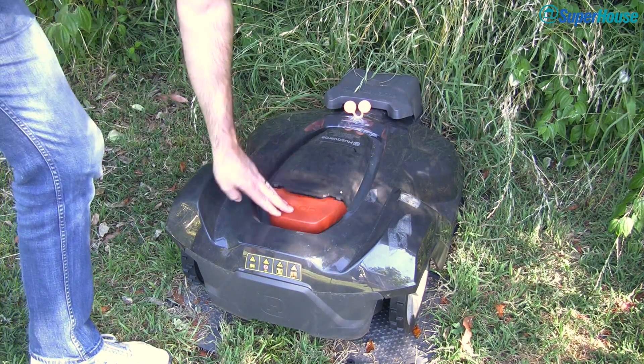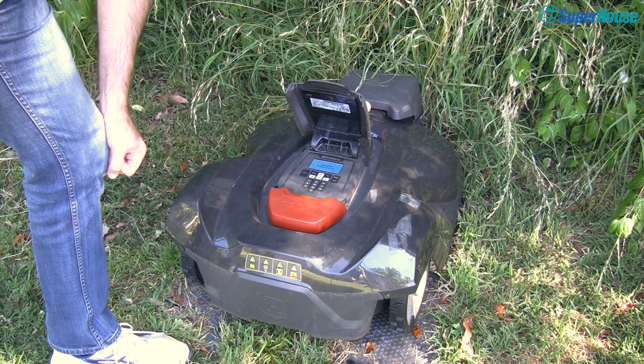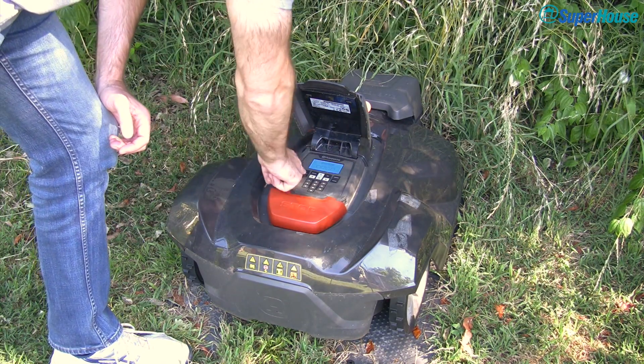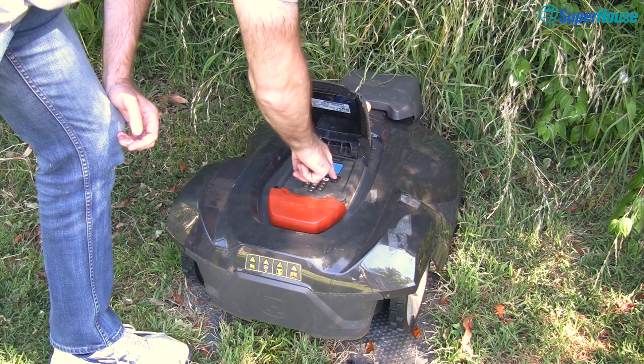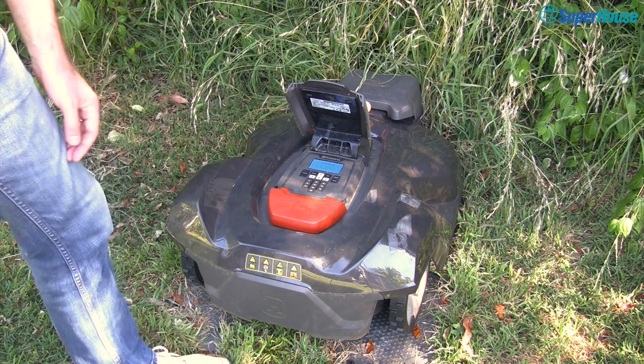If you want to take control of an auto mower, you need to get access to the control panel and it has a PIN on it. So the very first thing you need to do is enter the PIN before you can do anything. You can't start it, you can't make it park, you can't change any settings — basically you can't do anything unless that PIN is entered.